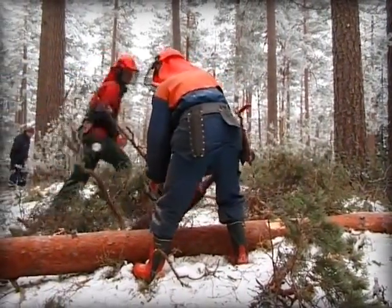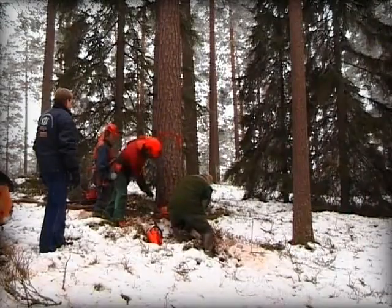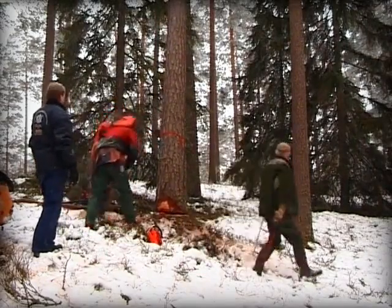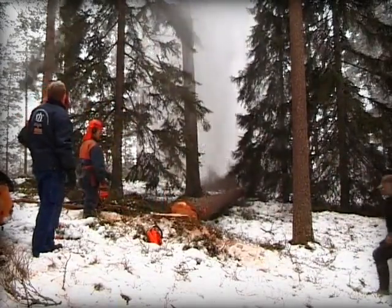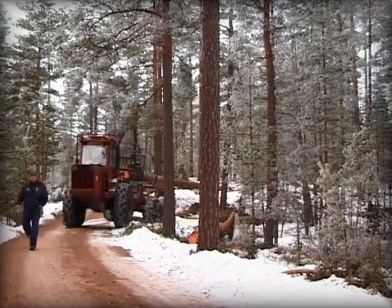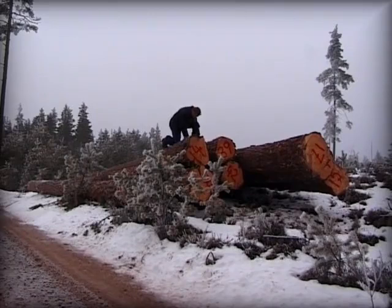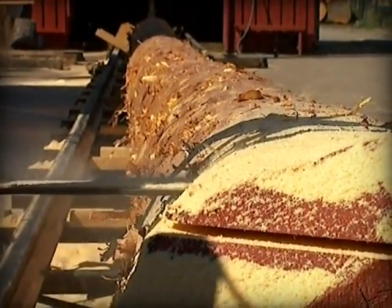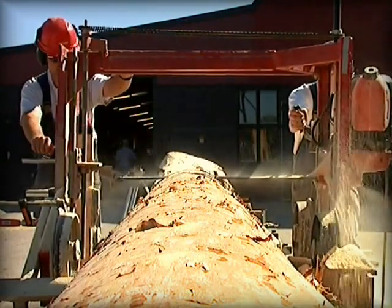A lot of pine trees are needed to make the ship's masts. The trees are around 55 to 60 centimeters in diameter and 16 to 17 meters tall. All the timber used in the ship is felled in the wintertime to ensure it contains as little water as possible. As soon as the logs are transported to the shipyard Terra Nova, the masts must be immediately sawn using a special chainsaw which is pulled on a rail.